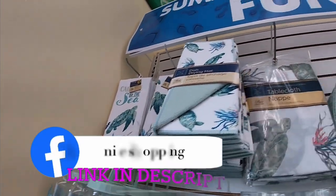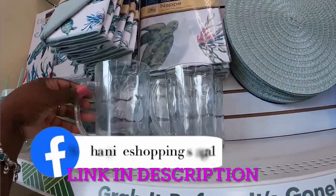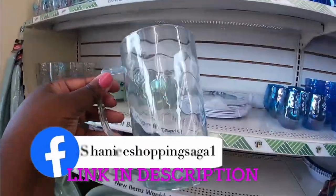So there's the dish towels, the drying rack, the tablecloth, and these cups. They come in all the different colors. These are plastic.